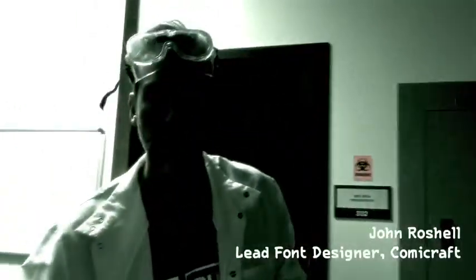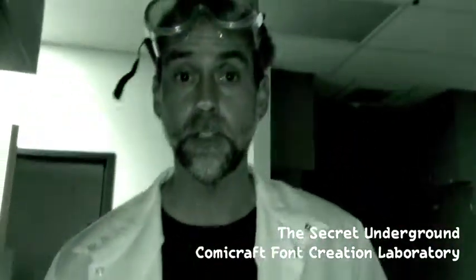I'm so glad you're here. I'm Jean Rochelle, Comic Craft's lead font designer, and I'm here in the secret underground Comic Craft font creation laboratory because I need your help.